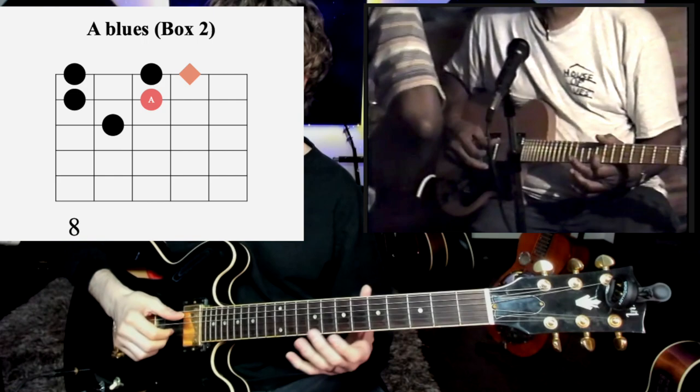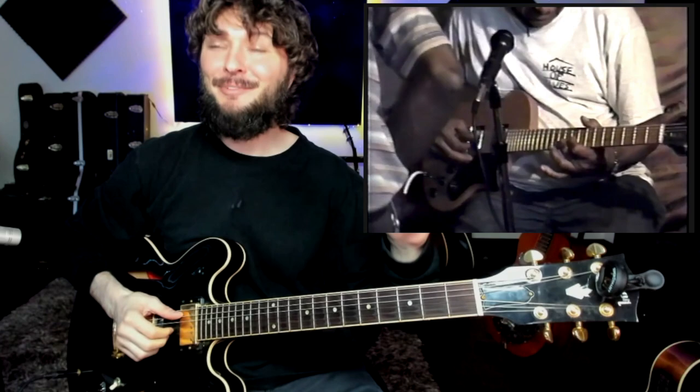Now he's moving up to kind of box two - the same riff up in box two. Let me show you that. So if you're in box one here, try to find that octave.